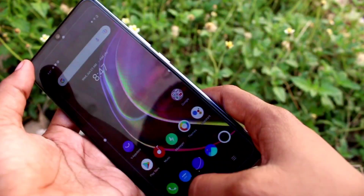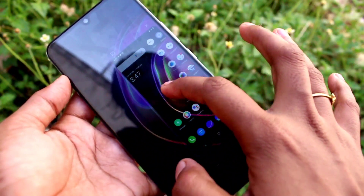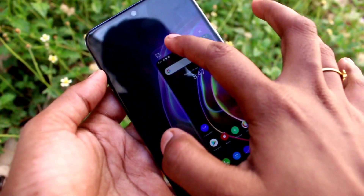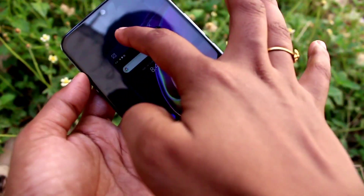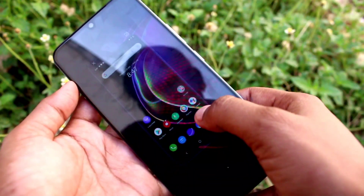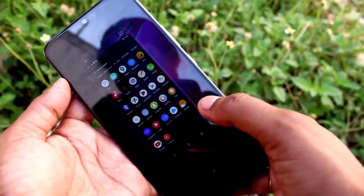Then just swipe inward and outward — your one-handed mode is now enabled. You can click and drag at any place on your phone wherever you wish. To disable one-handed mode, just perform the same step: swipe inward and outward.